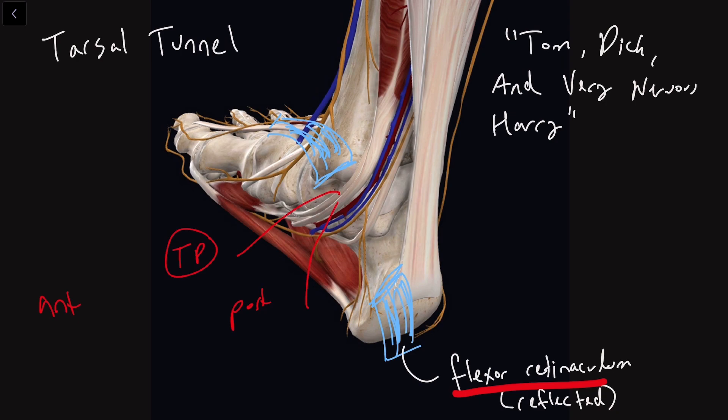we're going to run into Dick, and Dick's name is flexor digitorum longus. There's a muscle up in here that's coming and diving underneath those foot bones in order to help flex your toes, specifically digits two through five.